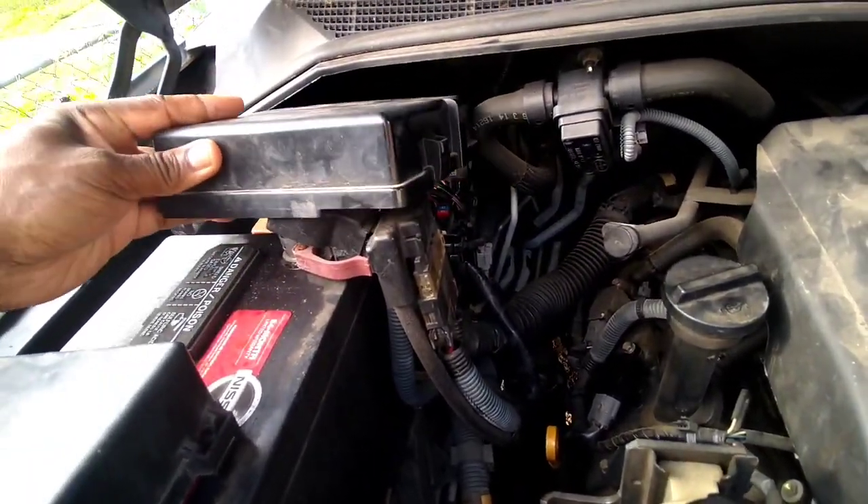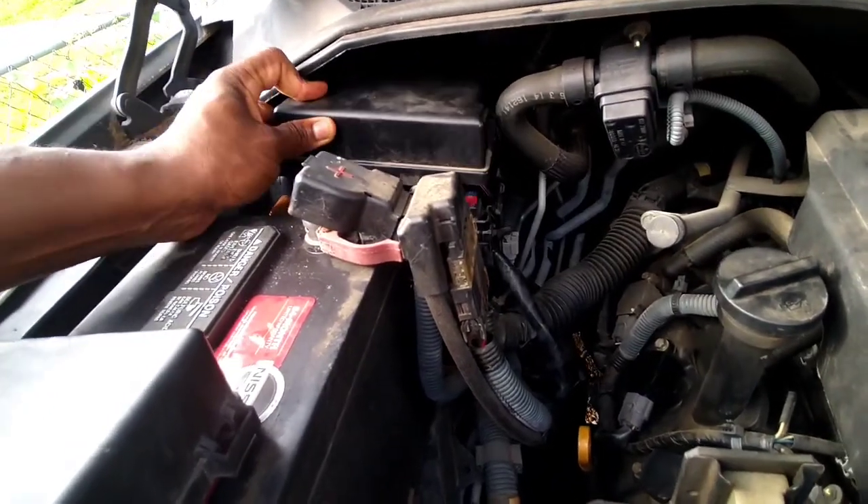And that's going to be up under the dashboard of the vehicle, at that kick plate that I took off.